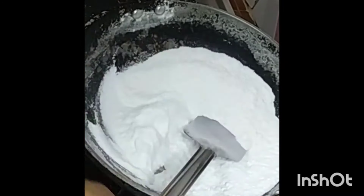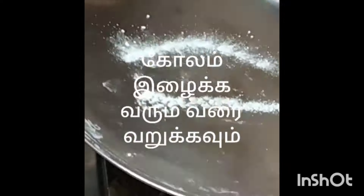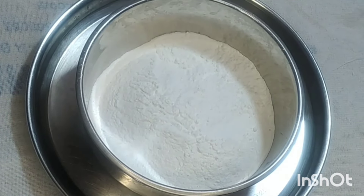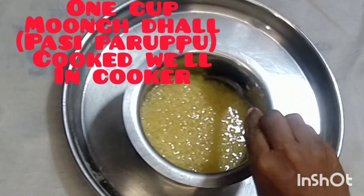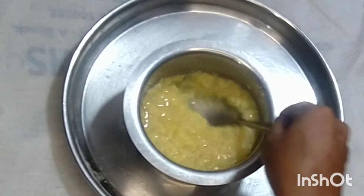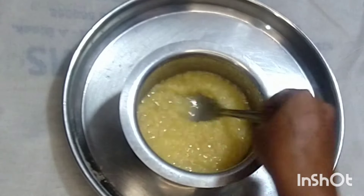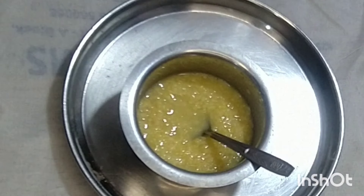It will be made of earth. You can see that it is a little bit of water. You can do it with water. Now we can put a cup of water. We have a cup of water. Put a cup of water and water.